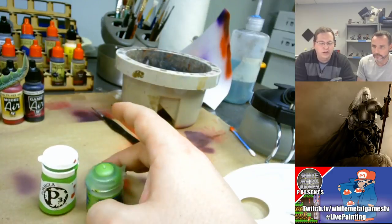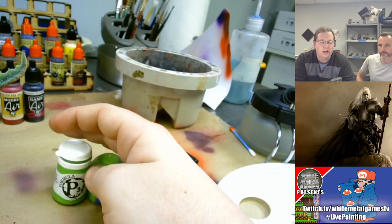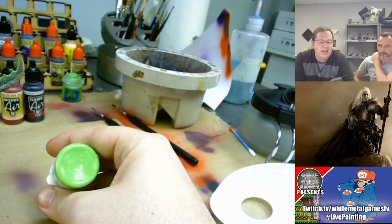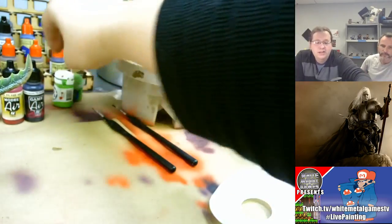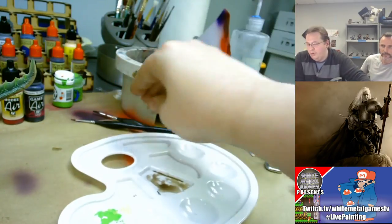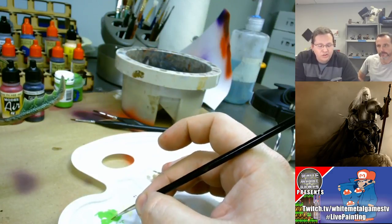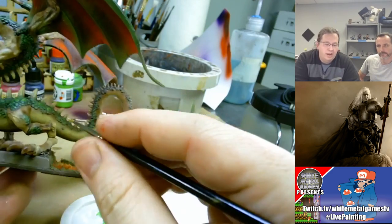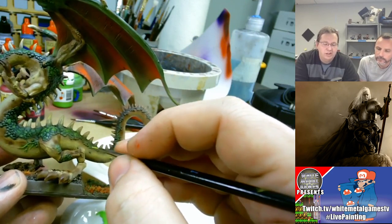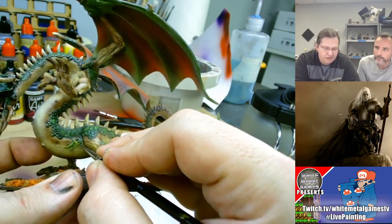I've grabbed a couple of different colors. This is Citadel's Moot Green, commonly used for Necrons, and P3's Formula P3 Necrotite Green, which they commonly use for Cryx — their version of undead. I'm going to use Necrotite Green today because it has a lot of yellow in the base, and yellow is traditionally a natural highlight for green — a perfectly good color. On the palette we've mixed a little bit of Necrotite Green with some water just to thin it out. We're using the smallest highlight brush we have — a negative two or something like that — and we're just going to apply it to the upper areas of some of the scales.